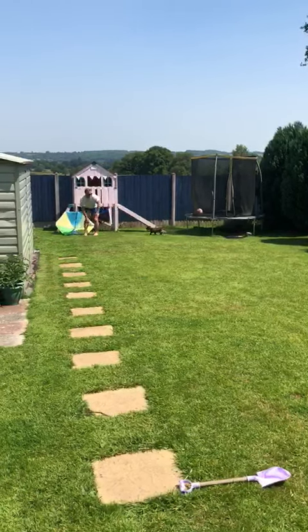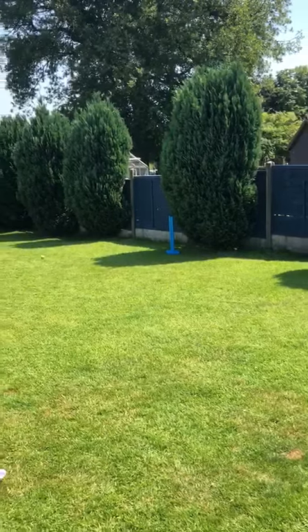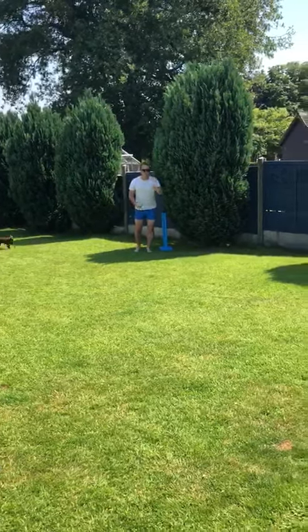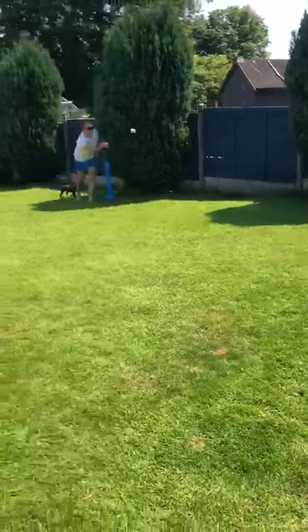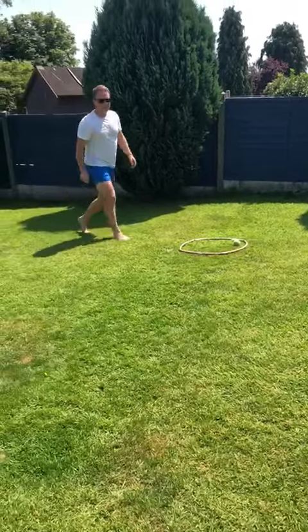Two. Stumps. Two, so I'm on four. Hoop. Oh yes, hole in one! So I'm on five.